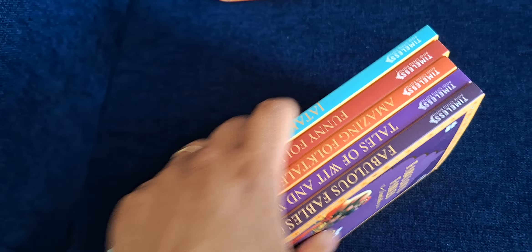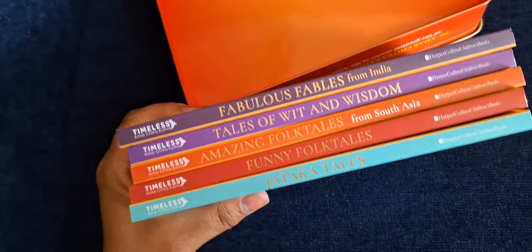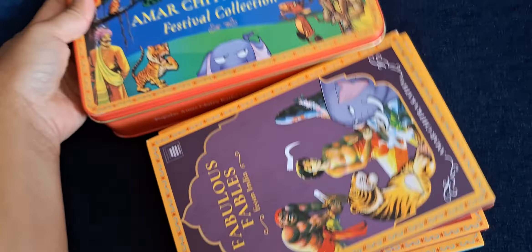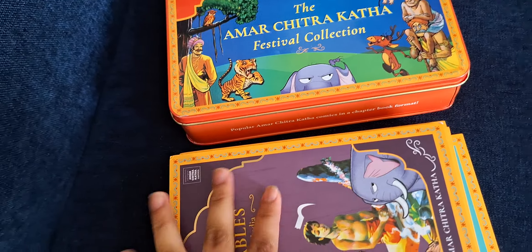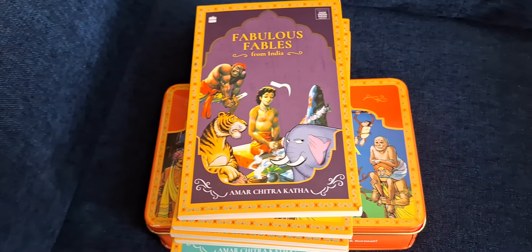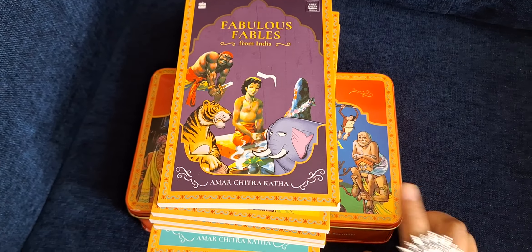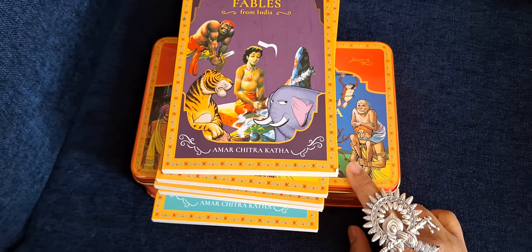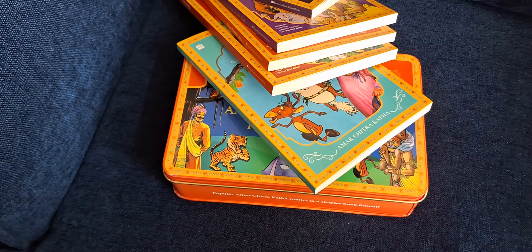You could buy these books separately, or they also have another set which has 12 books that comes in a very pretty gift box. Since I wanted this tin box as a collectible, I ended up buying this lot. If you found this video helpful, check it out — this would make a really good gift for birthdays as it wouldn't need any gift wrapping. Thanks for watching, bye bye!